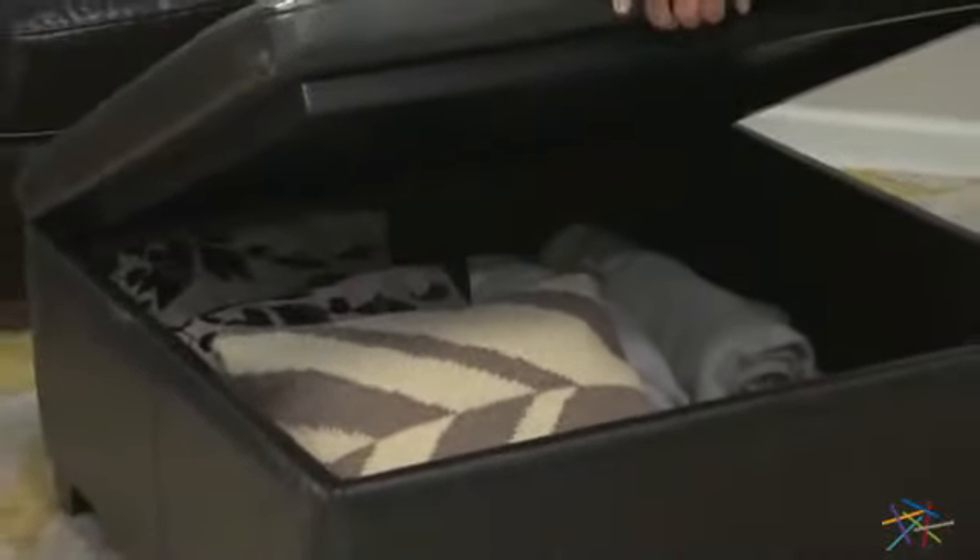Take the top off and enjoy a roomy interior, perfect for storing blankets, pillows, or anything that might otherwise clutter up your living space.